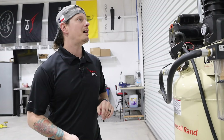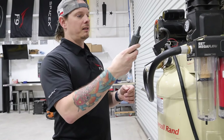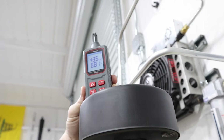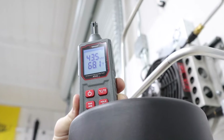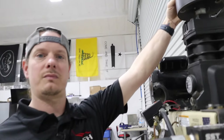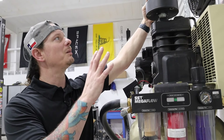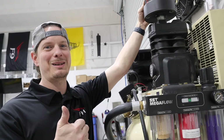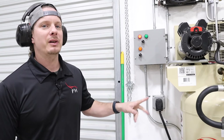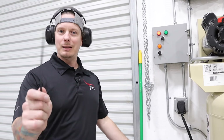The fan is only running when the motor is running, which makes sense because there's no reason for it to run when we're not pumping air. About to turn this on, but beforehand I want to get a reading of the temperature and relative humidity of the air in the shop at the intake to the air compressor. Right now it's 68 degrees in here and 43.5% relative humidity — so that's our baseline.